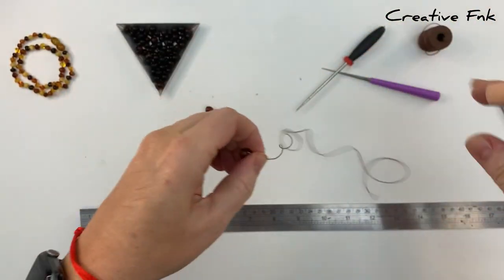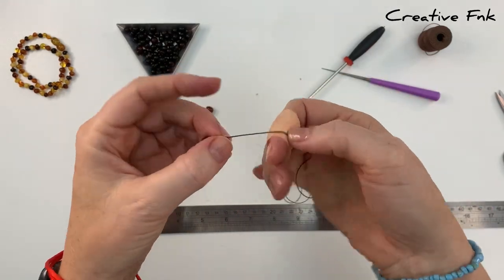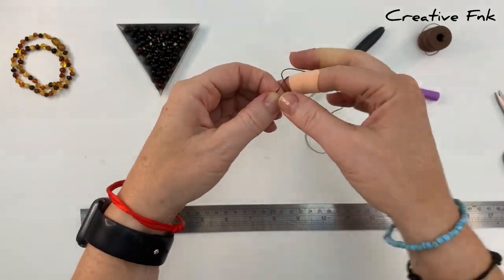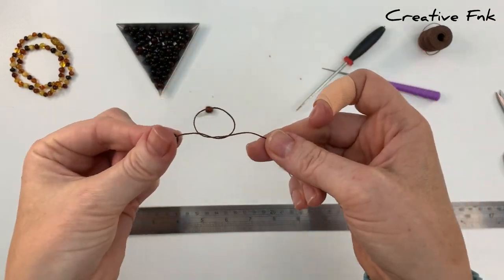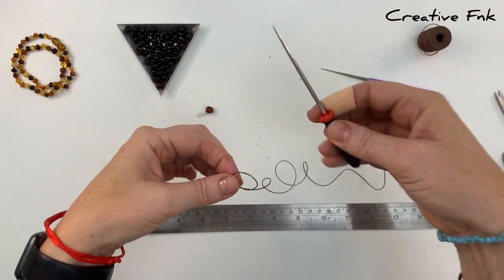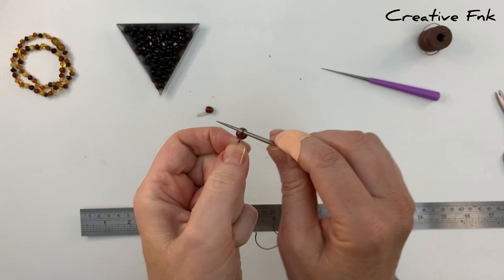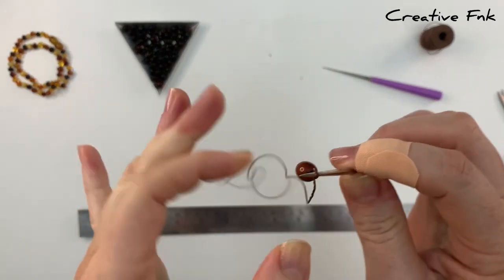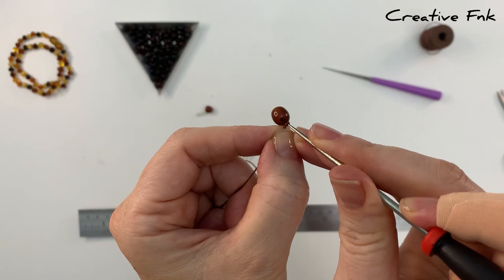Now I like to lock this thread in place by tying a knot, using my normal knotting technique. I bring the thread around to form an overhand knot, just around to form a loop, and then bringing the tail through the hole. Then I'm just going to bring my knotting tool inside that loop and pull that loop up against the screw clasp.